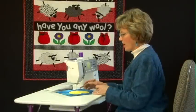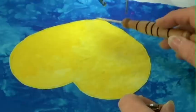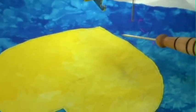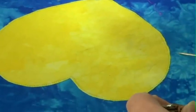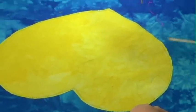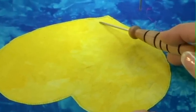Now that we have our block fused in place, we're ready to start stitching it down. The beauty of appliqueing with fusible thread is that I don't have to have any pins holding this in place. It's not going to shift and slide on me as I stitch, and I'm not going to have a pucker when I get to the end because one layer moved faster than the other.